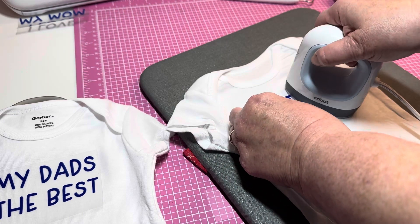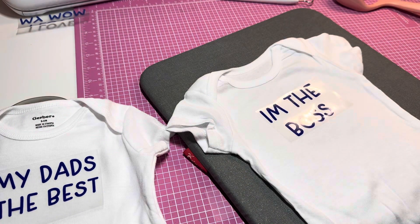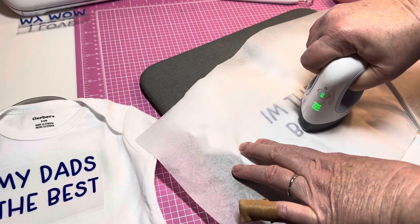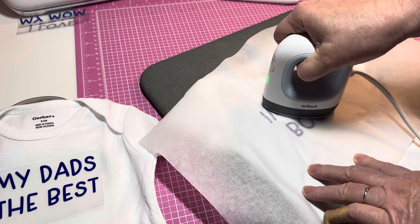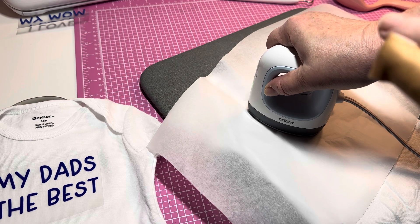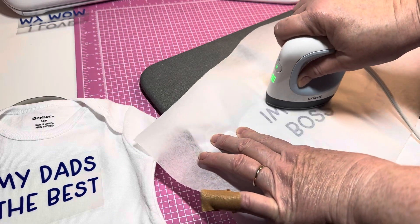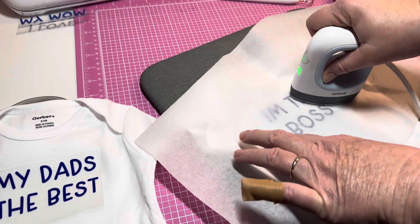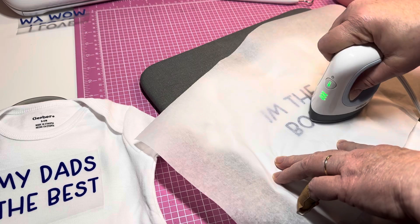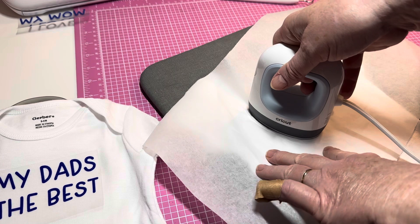That looks pretty good. I'm going to go ahead and get it down, then just use my parchment paper. I hope everybody is doing good today. I told my husband I was going to go in and do some major crafting tonight, and when he came home I had my finger wrapped up in a paper towel — it was still gushing. It stopped bleeding now and he put Neosporin on it, but it was a good little cut.